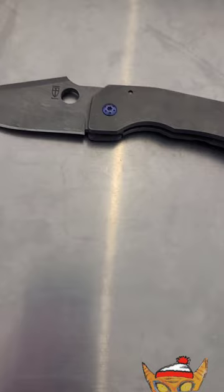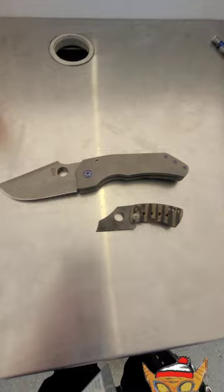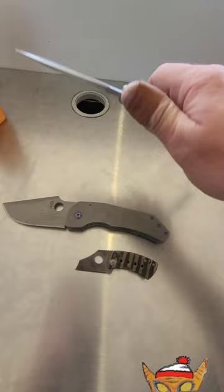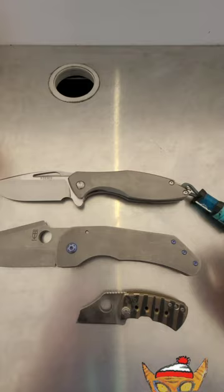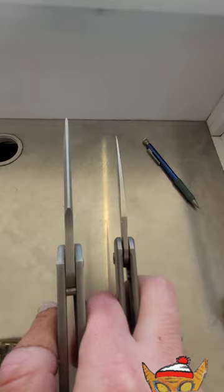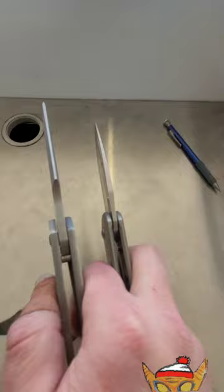Just a quick size comparison for you. Here it is against the McBee, and here it is against the Areoli. Even the Arius — a lot of people are familiar with the Arius — it is still much bigger than the Arius. It's about double the blade thickness, and that's the body thickness.